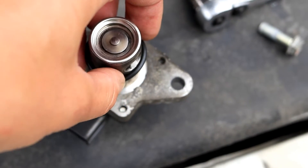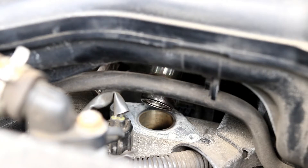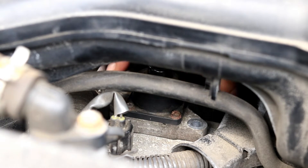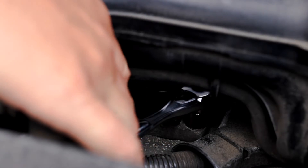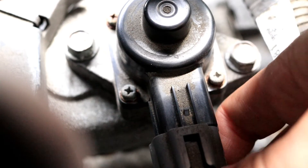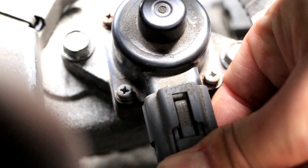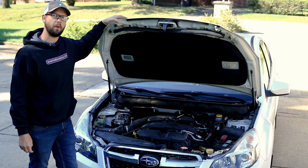Once it's all sparkling clean, go ahead and put the o-ring back on. Slide the EGR valve back into place and put the 12mm bolts back on. Last but not least, don't forget to reconnect your electrical connector. And that's it for this project — be sure to click subscribe and click the bell to be notified, and we'll see you next time.